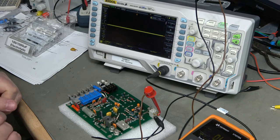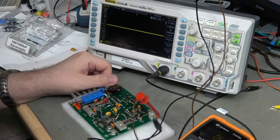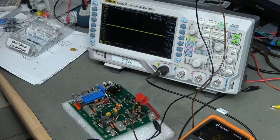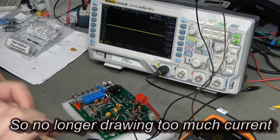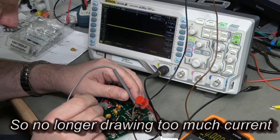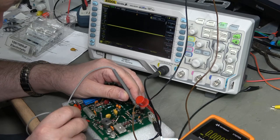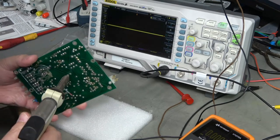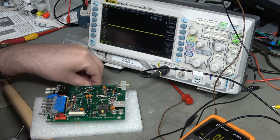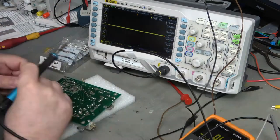Positive, negative connected - turn the output on - 29 milliamps. Somewhat annoying - no difference. Okay, so the excess current has gone away but we still don't have a regulated 15V coming out. I'm just going to replace the rest of the caps anyway - I'm going to replace them, so why not.